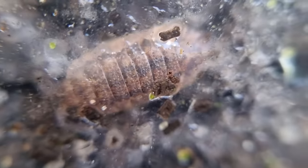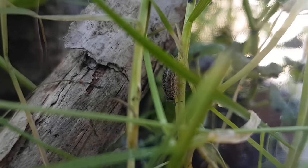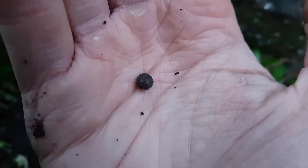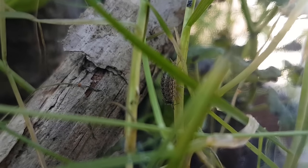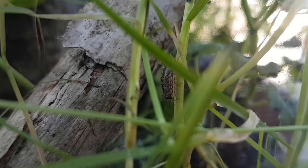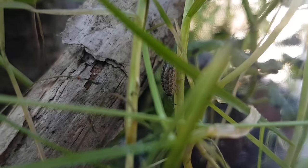As you'll recall, we initially had three isopod species in this jar: Armadillidium vulgare, Philoscia muscorum, and Porcellio scaber. I've never seen the Armadillidium vulgare anymore. I saw some Philoscia muscorum, or common striped woodlice, for quite some time, until I stopped paying attention for a while. I'm not so sure they're gone, though — it's quite possible they're still here.